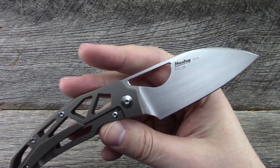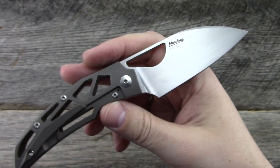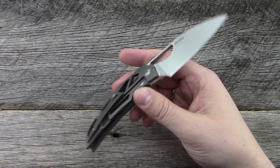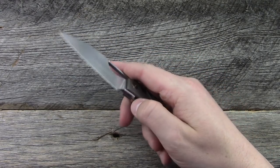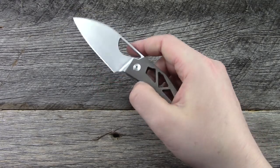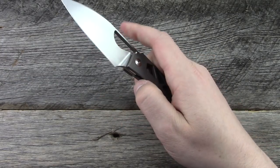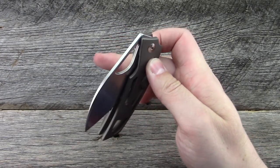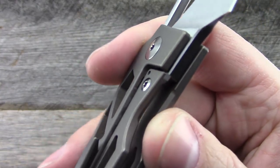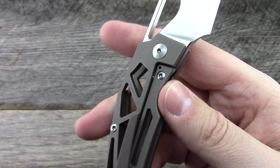Blade steel is RWL-34. This one is a prototype. There will be at least one change we'll talk about. It does use an opening hole — you can use your middle finger or your thumb. It runs on bearings, so it's super smooth. It has a stainless steel lock insert, which helps prevent stickiness and increases the wear life of the lock face.